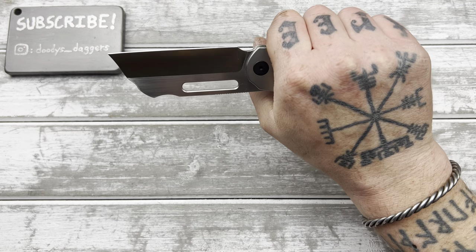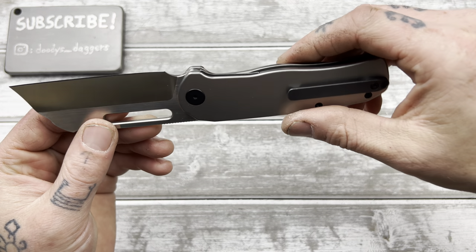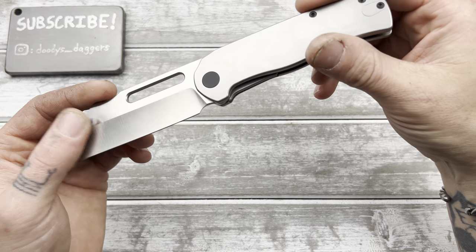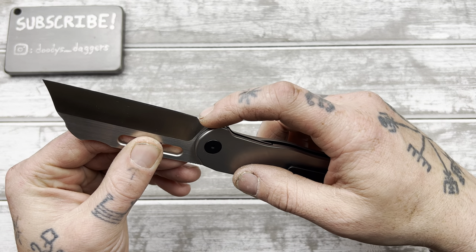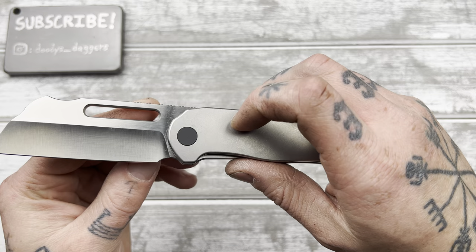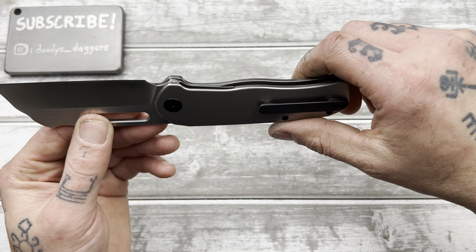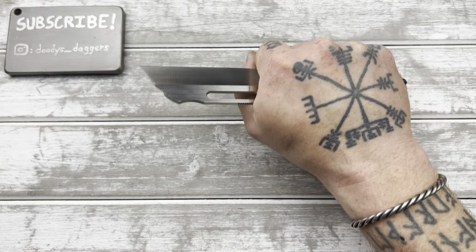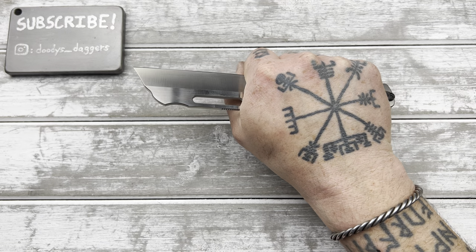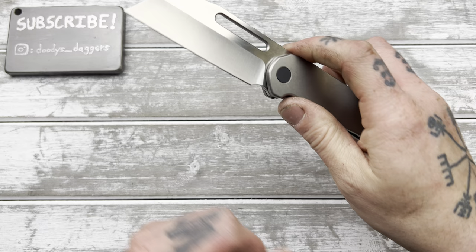Ergonomically it feels really good. You can choke up — it's not the most comfortable choke up area though; there's not really an established choke up spot. This choil is a pretty good sharpening choil, but it's not a great choke up spot, it's just too small. There's a little flat spot right there, so you definitely can hold it like this pretty comfortably — it's just not a super defined choke up area.